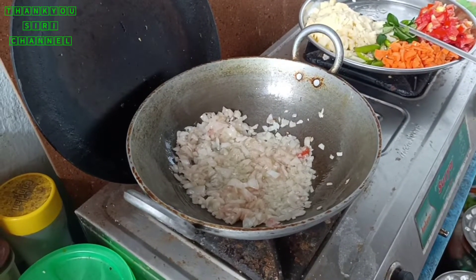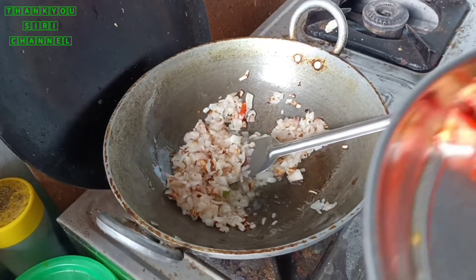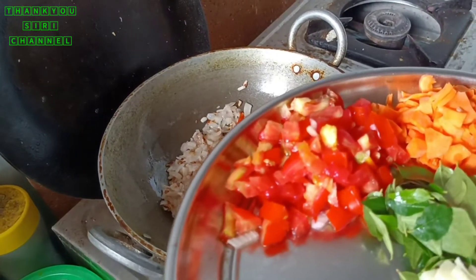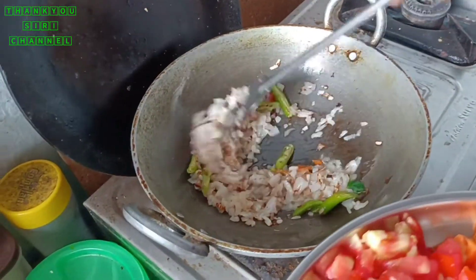I like the barley. Next, onion. Let's add vegetables. Okay, let's add carrots.